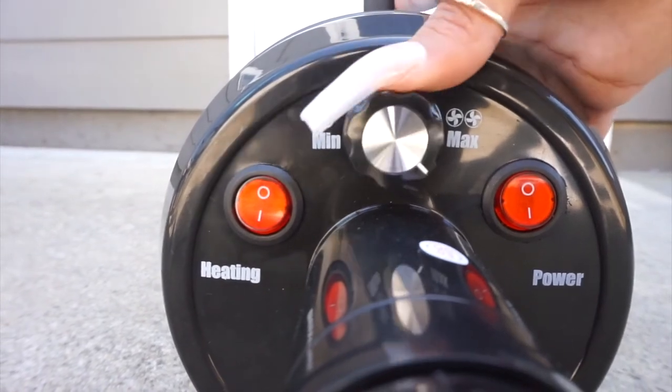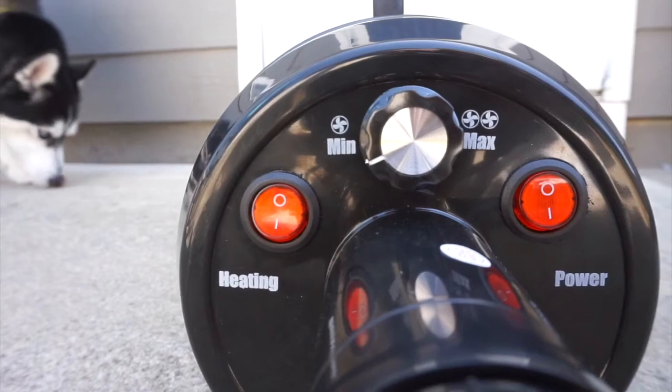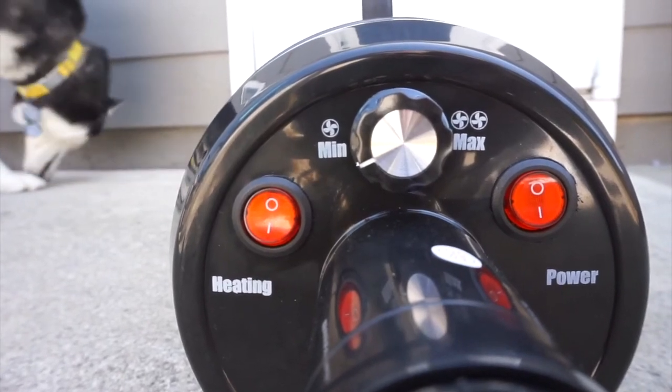For the heat setting, it can go from 85 degrees Fahrenheit all the way to 131 degrees Fahrenheit, so it gets pretty hot. The dog dryer has adjustable speeds and goes from 56 miles per hour all the way to 145 miles per hour, so it's pretty powerful and can dry pretty much any dog.